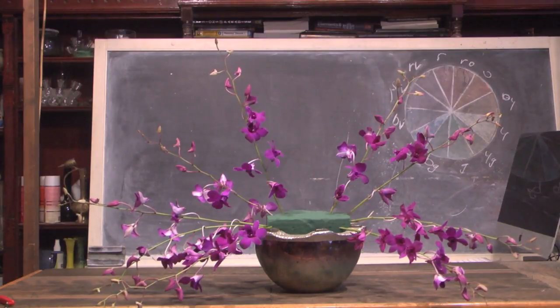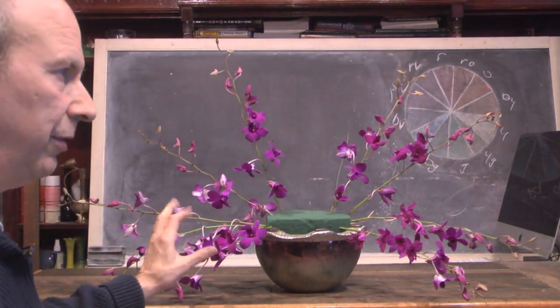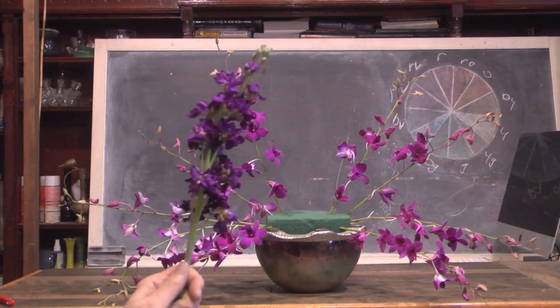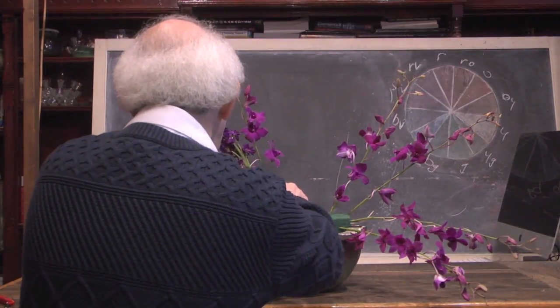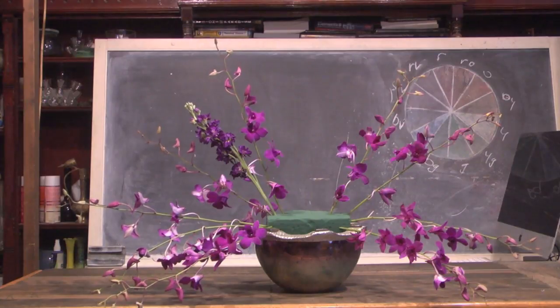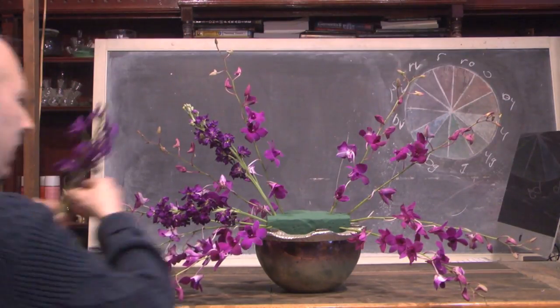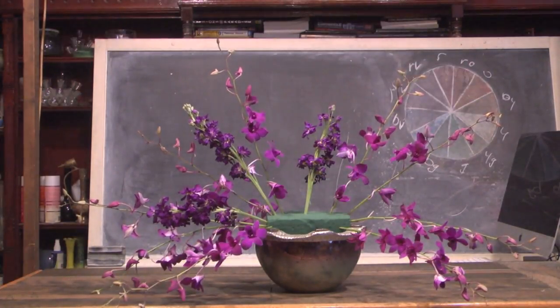We're going to mix our dendrobiums with other materials. The mixture of flowers together gives different texture to our design and contrast in shapes. The next flower we're going to use is also in our violet range — our stock. It's violet but slightly different in coloration to our dendrobiums. Even within one color range you can have variations. Notice the feel of the stock is a little different — it's thicker, it gives more body, and it doesn't feel quite as ethereal as the dendrobiums do, which is bulking up our design.